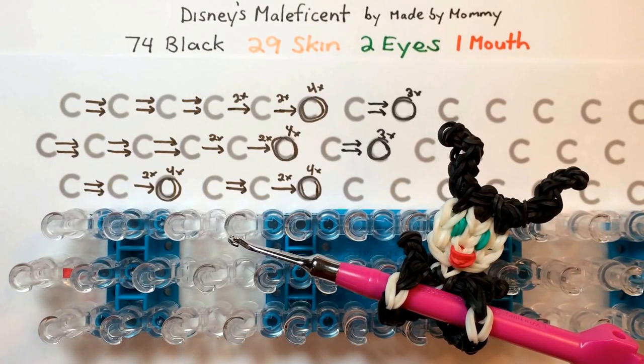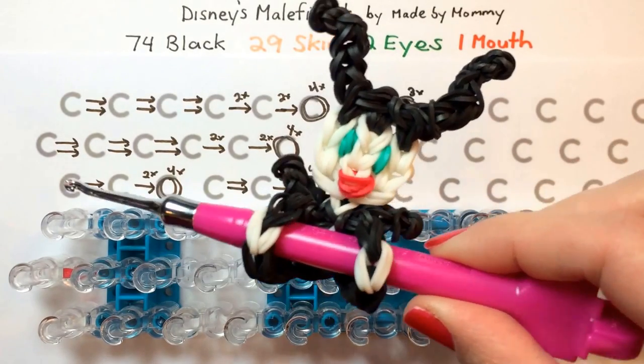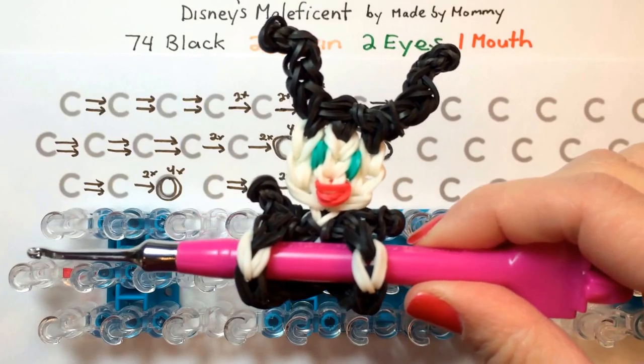Hi, this is Made by Mommy and today I'm going to teach you how to make this pencil hugger inspired by the upcoming Disney movie Maleficent.